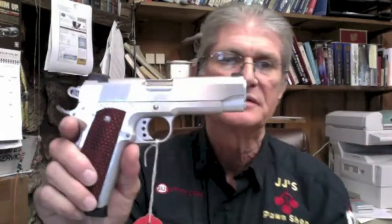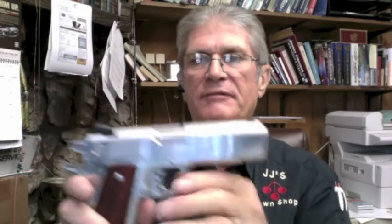Also, in the 1911 mix and that run, we have the American Classic in a Commander-sized gun. This is really a nice gun. It's $659, good sights, a great shooter, American Classic. This is a hard chrome gun, stainless steel.